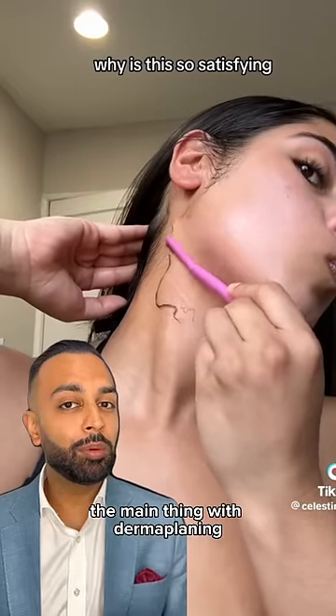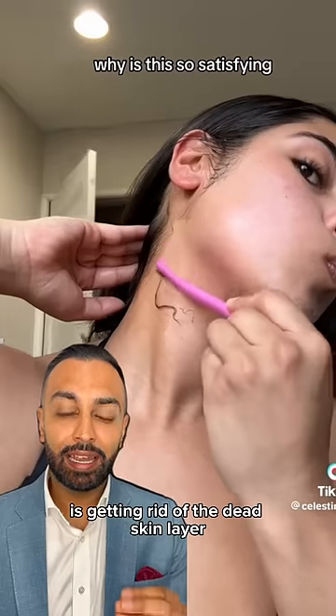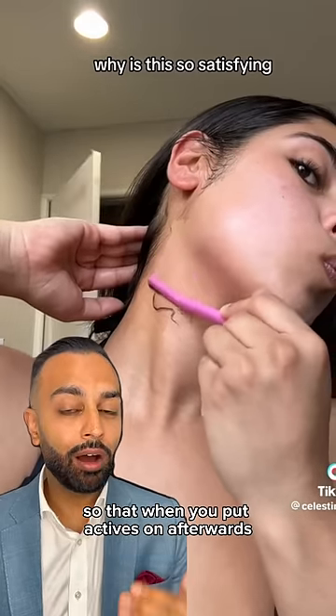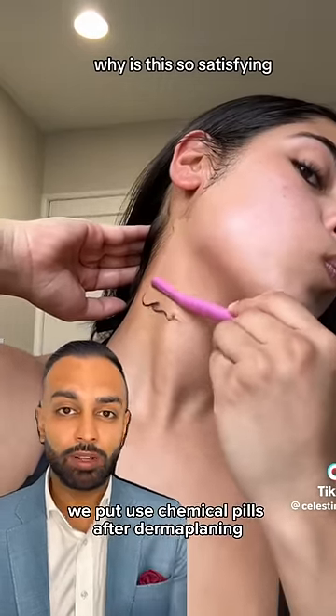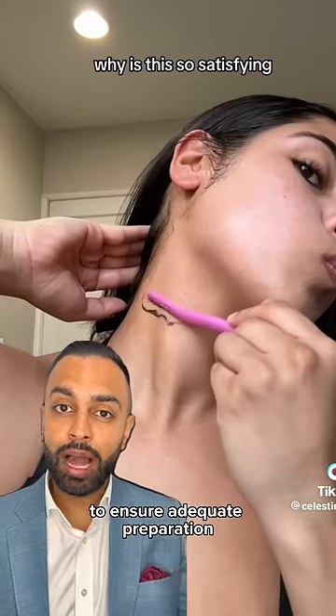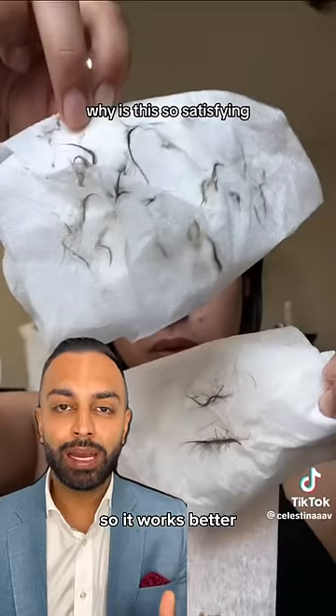The main thing with dermaplaning is not getting rid of the hair — it's getting rid of the dead skin layer so that when you put actives on afterwards, it works better. For example, in dermatology we use chemical peels after dermaplaning to ensure adequate preparation and penetration of active ingredients.